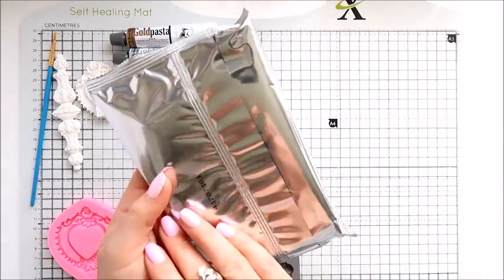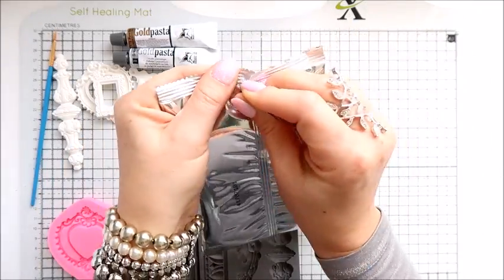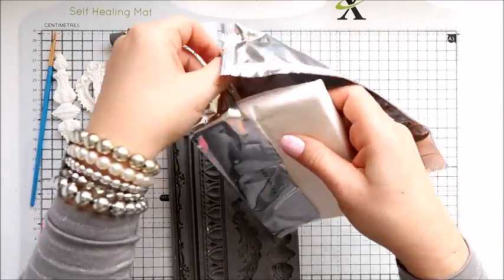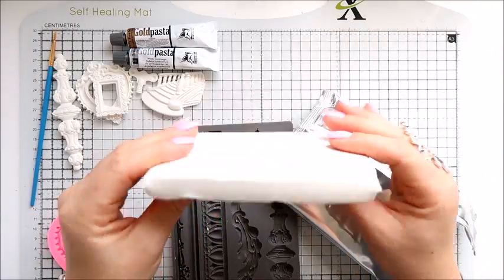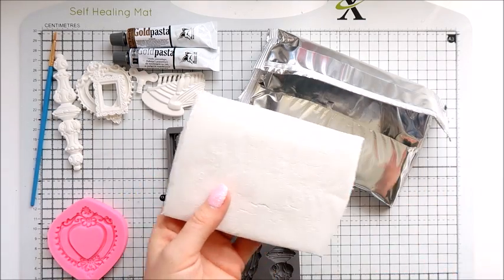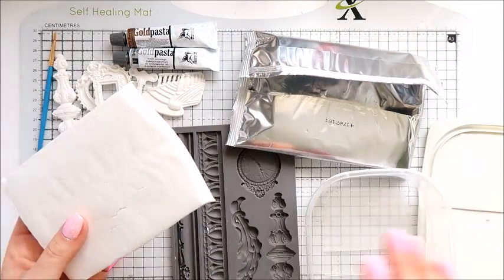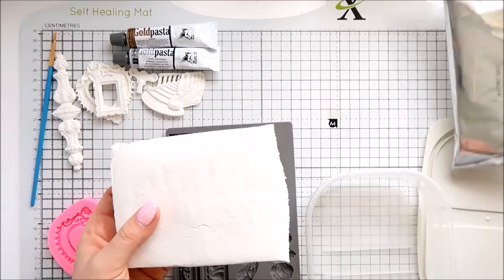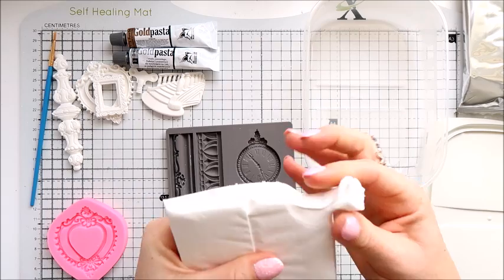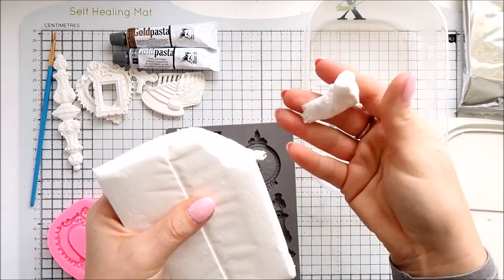I will open the clay first. In this bag this is 100 grams and we've got a white brick of white clay. I will keep the bag because it is good to keep it in a plastic container — I've got one here. When I finish making my elements I will put it in the bag and in the plastic container. I want it to be in a place where there is not much air, because it's air drying so it will dry out.